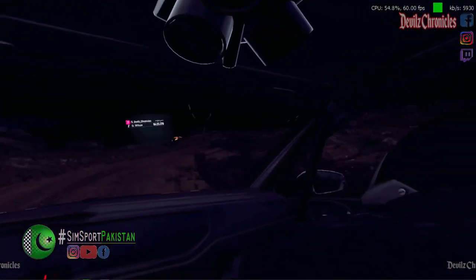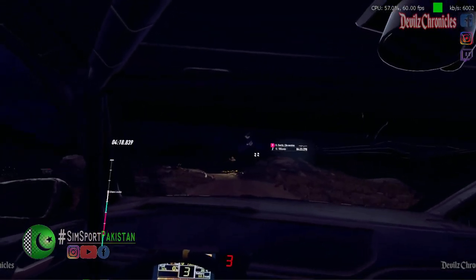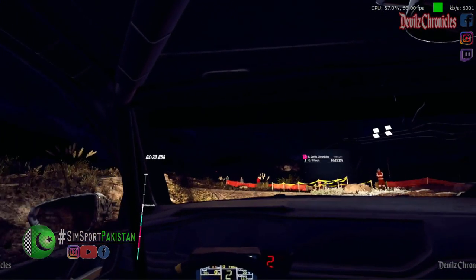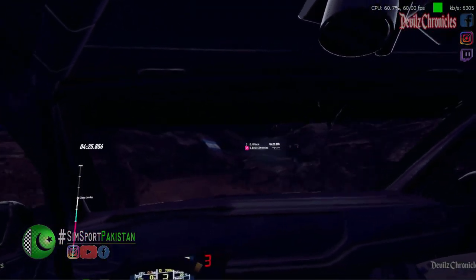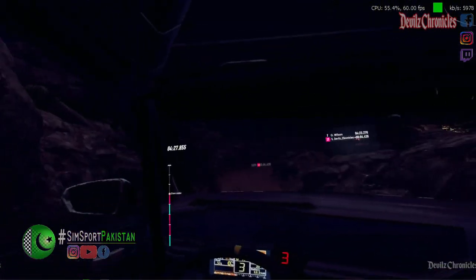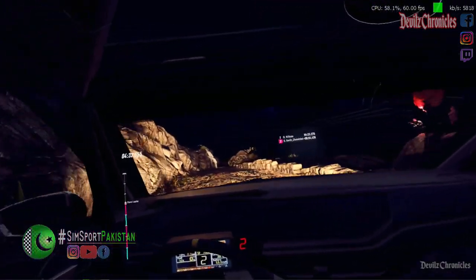Fifty. Unseen. Two left tightens. Opens. Thirty. Three right narrow. Thirty. Two right tightens. Don't cut. Fifty over bump. Two left tightens.